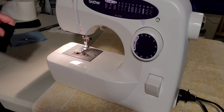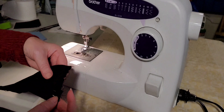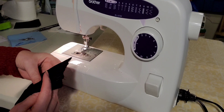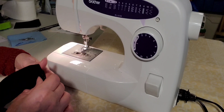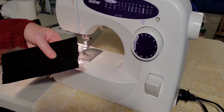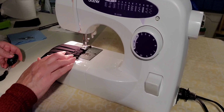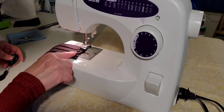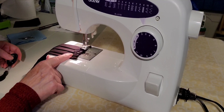Now we're going to sew each side of the ends on both ends. I've pinned it with extra pins so that it'll hold better. It's best to sew slowly over these folds so it doesn't bunch up on you.